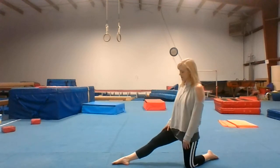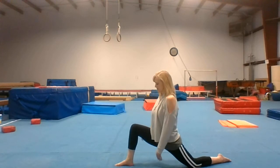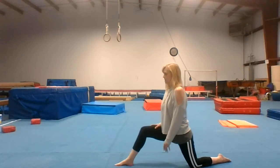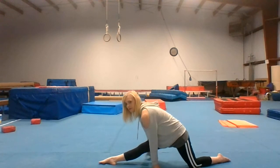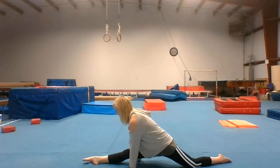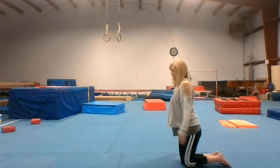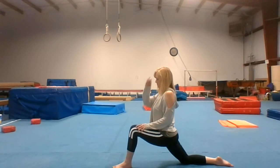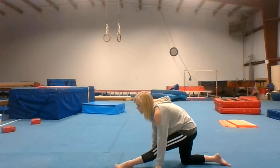Go ahead and get your right leg split — right leg in the front — and push your hips to the ground. Reach over that straight leg. Slide down as far as you can go with your back under. Now do your left leg, same thing. Front leg — straighten your front leg.